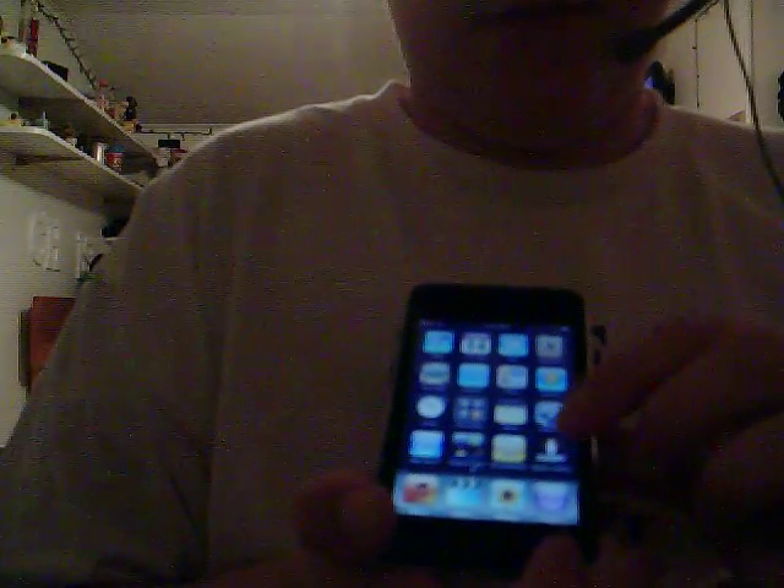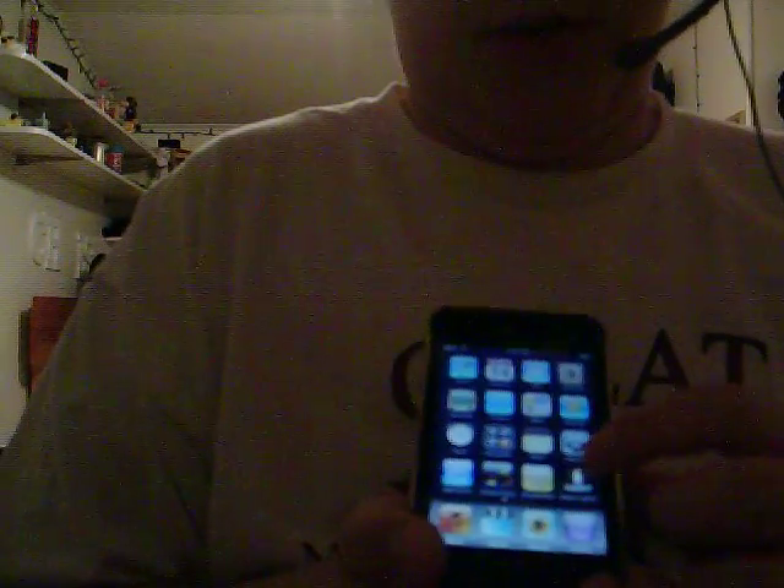I'm going to show you guys some cool apps. They're all free. First, I'll show you the Zippo Lighter app.